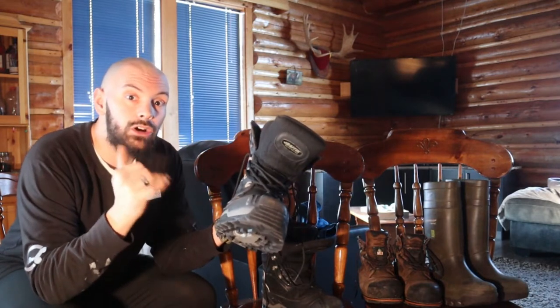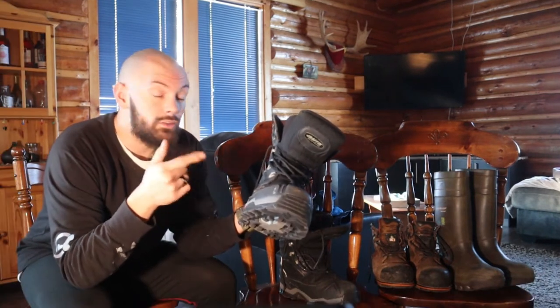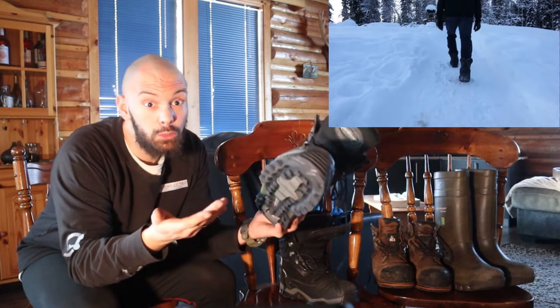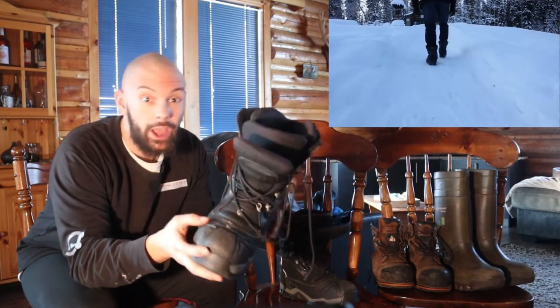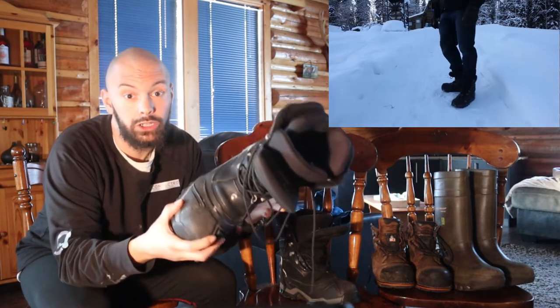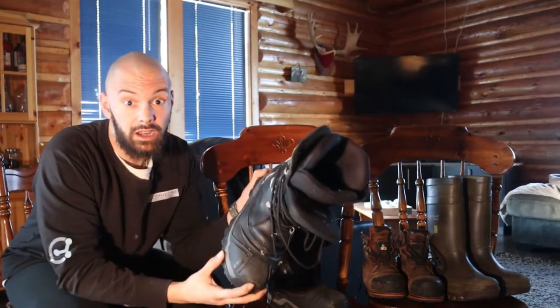What does matter is how good these boots are. For starters, these boots are great for winter expeditions such as ice fishing, winter hunting, snowmobiling, snowshoeing, and anything else you would enjoy in the winter season.